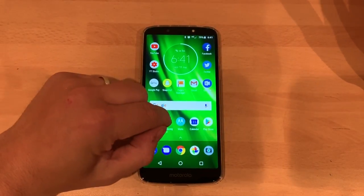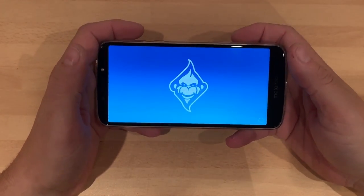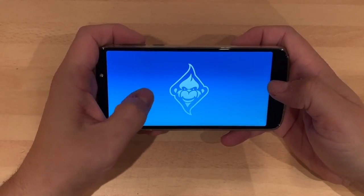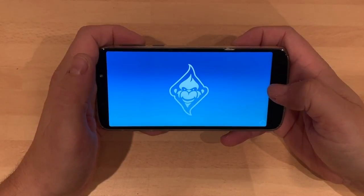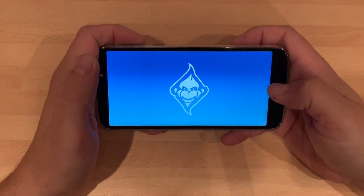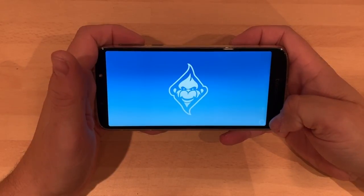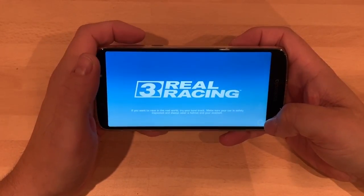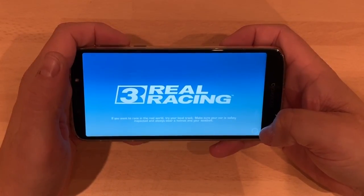The first thing I'm going to show you is the gameplay. I've been playing Real Racing 3 and I'll tell you something, it is really good. I'm impressed with it. We're going to wait for it to load up. Real Racing 3 — if you've not played this game, it's worth a download. It's free to download as well.